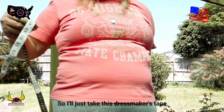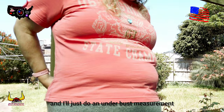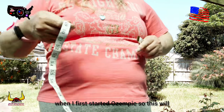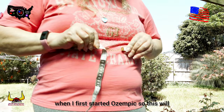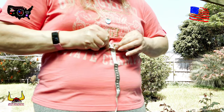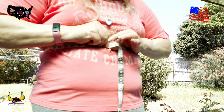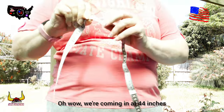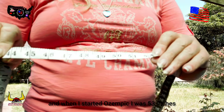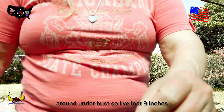I'll just take this dressmaker's tape that I have here and just do an under-bust measurement. I did take one when I first started Ozempic, so this will be very interesting to see what it is. Oh wow — we're coming in at 44 inches! And when I started Ozempic I was 53 inches around the under-bust.